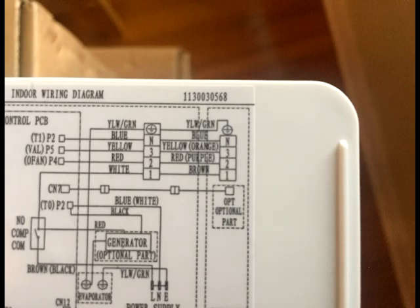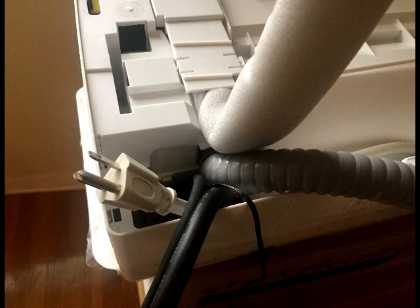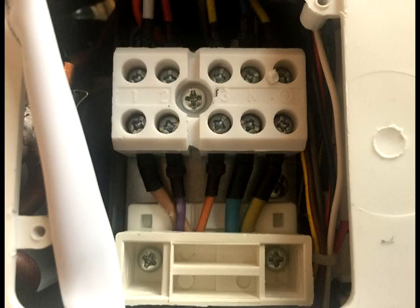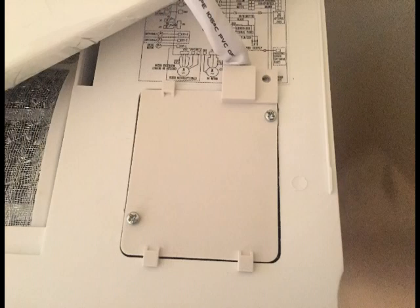The wire colors don't necessarily match up, so be sure to use the indoor wiring diagram when making your electrical connections. Once you've secured the connections, feed the wire through the machine and out the backside. Fasten down the terminal block and the wire holding clamp. Finally, return the plastic cover and you've completed the indoor electrical connections.